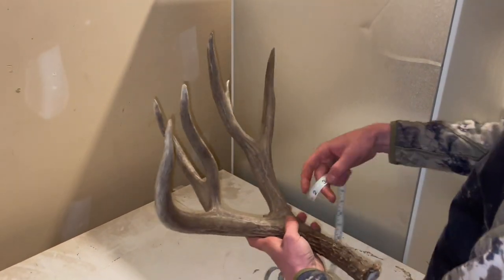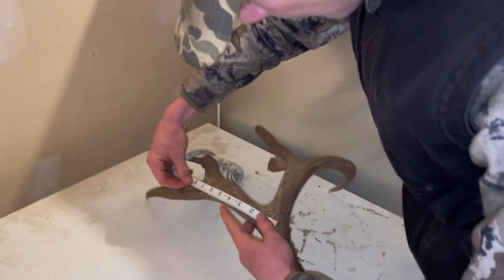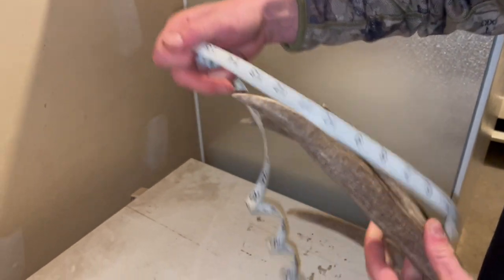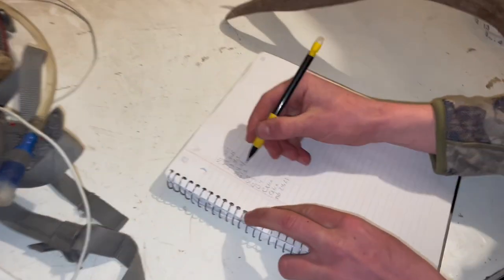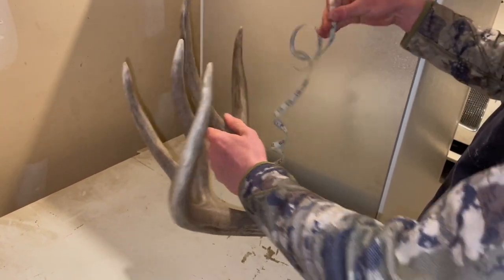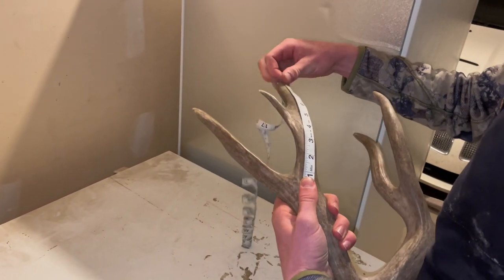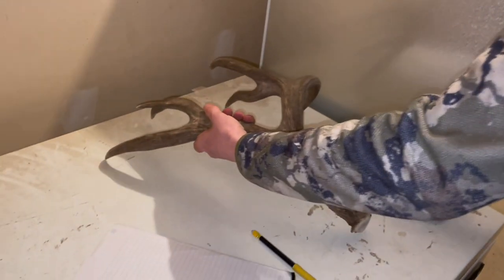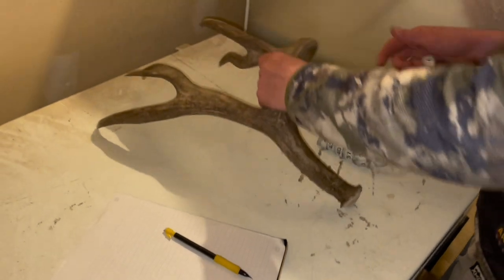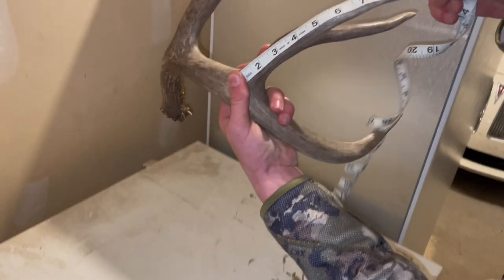Then we'll go down the line to G2. If you were to straighten it out and curve it right there, that's where it starts — right at 15 inches. Then the G3, same thing, just to where it connects to the beam: about 10.5. And then G4, which is this one, again just to where it connects to the beam — also 10.5.